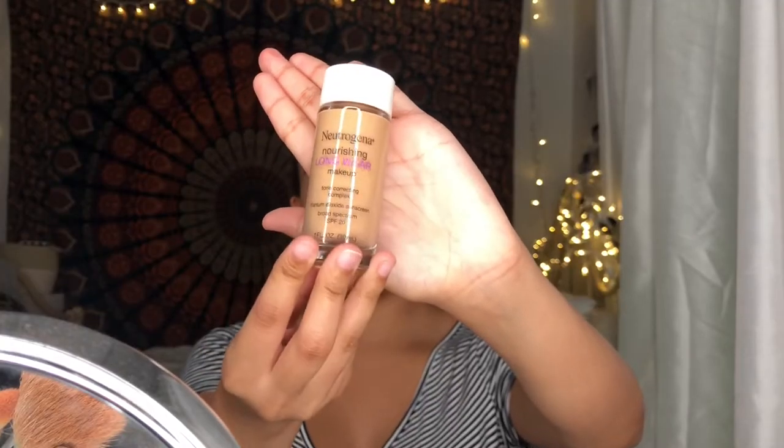Here I'm using the Neutrogena Nourishing Long Wear Makeup Tone Correcting Foundation, which has an SPF of 20 and a 12-hour wear. I'm in the shade Natural Beige.